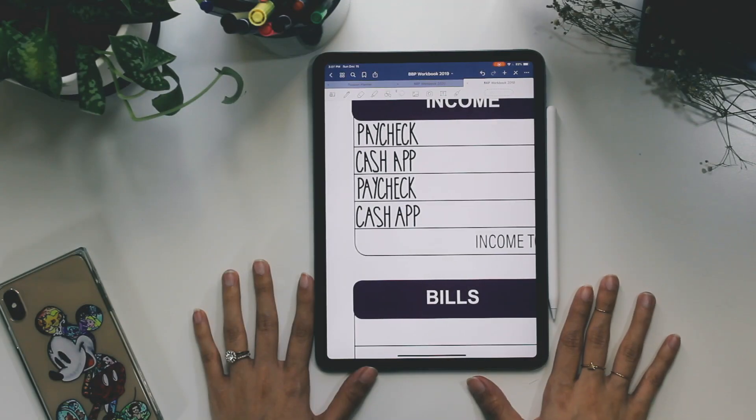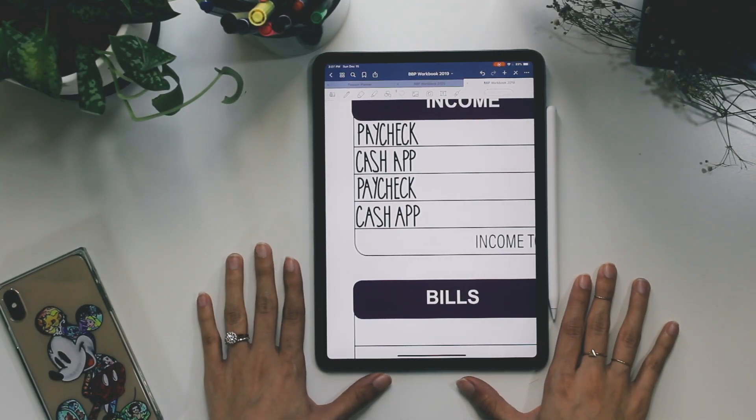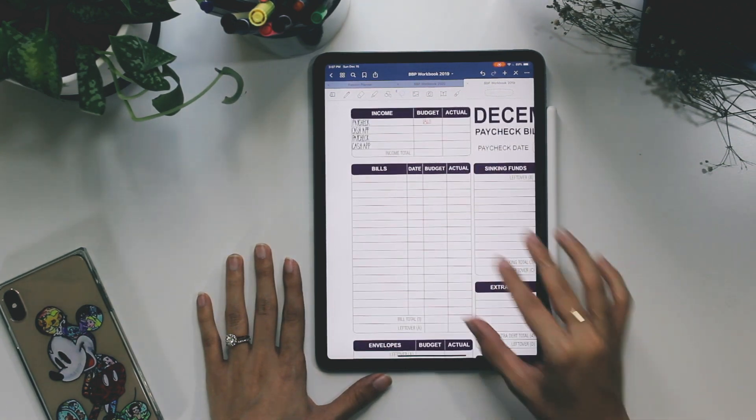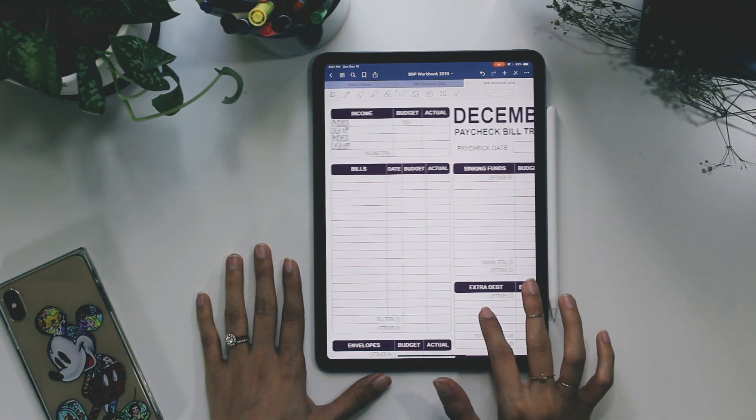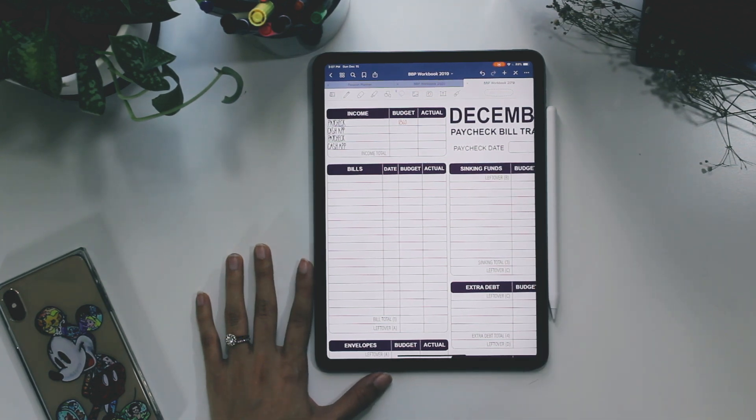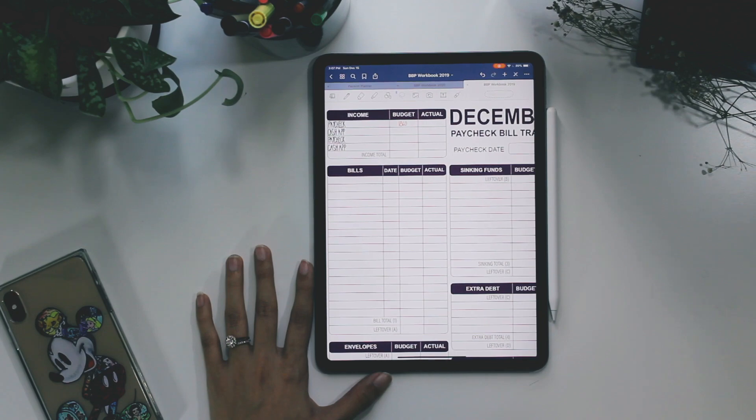I'm going to basically fill this out and fast forward it so you can get a full effect of how I fill everything out.